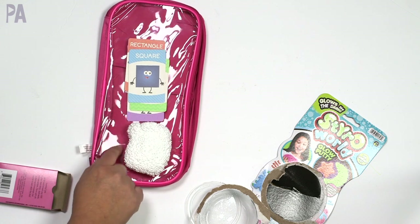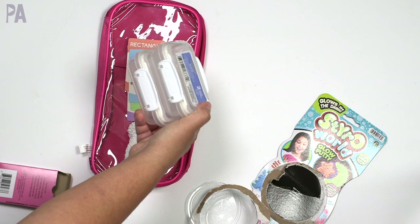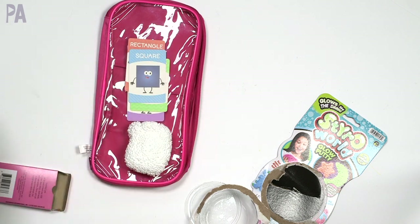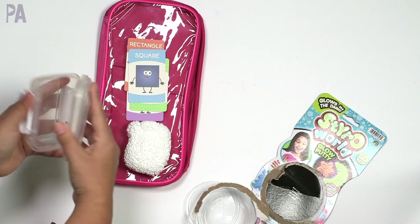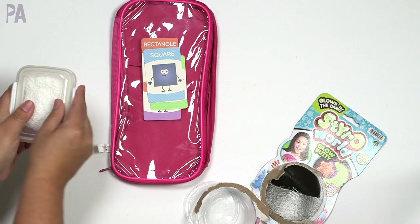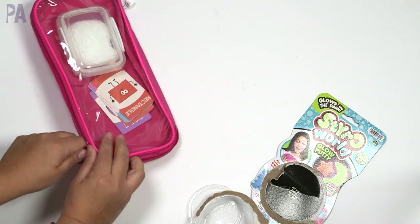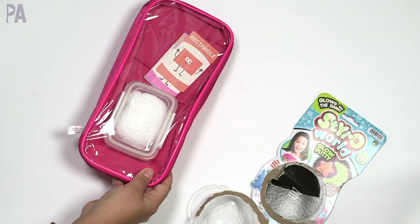Dollar Tree even sells these little snap-tight containers — usually two to a pack — that are perfect to store your glow putty when you're not using it so it doesn't get all over your busy bag. You can put both sets of cards in the bag so you have a matching game and a putty game. Zip it up and you have busy bag number one: matching, shape recognition, and sensory play.